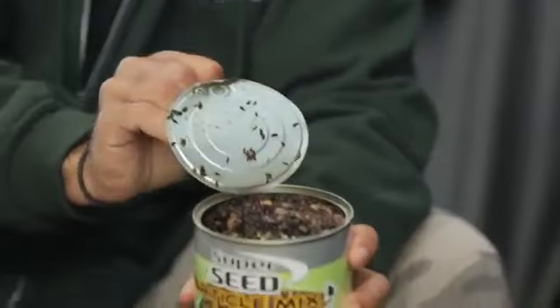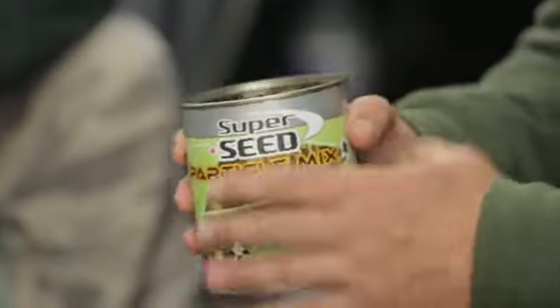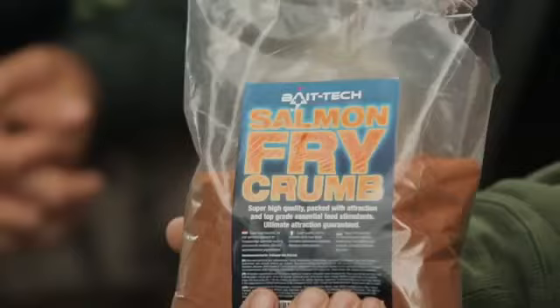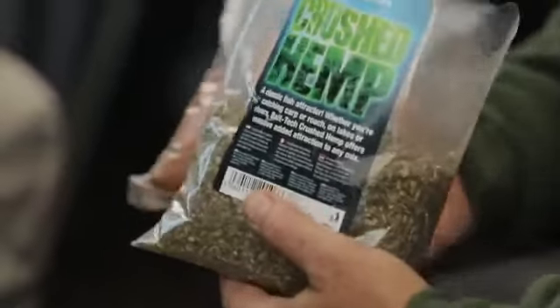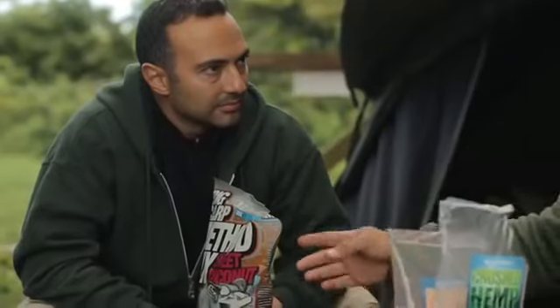Joe also discusses the method mix — he's been using it as a stick mix because it has quite a lot of big particles, and he incorporates salmon fry crumb and crushed hemp. Rather than having it just sitting on the bottom of the log, you want it to explode and release bits while prolonging that breakdown. Just because it says 'method mix' on the bag doesn't mean you have to use the method feeder — these are separate ingredients you can mix together.